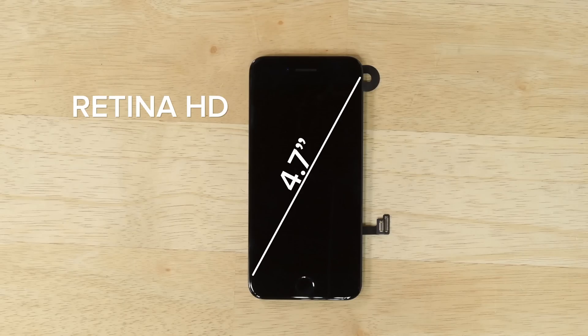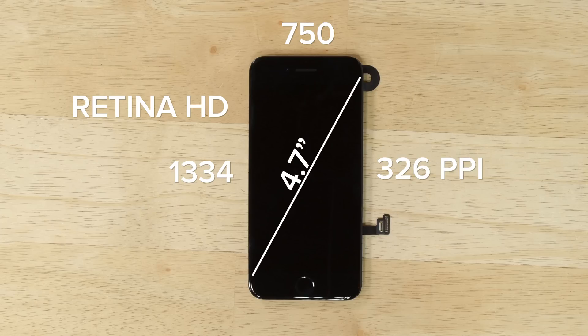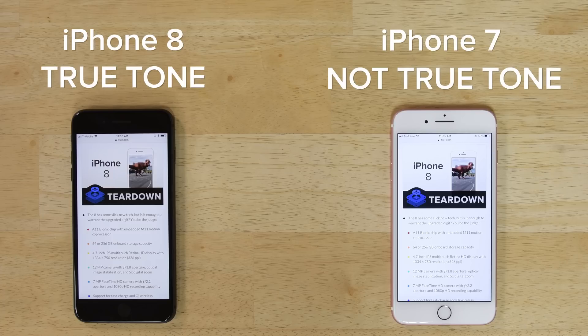The iPhone 8 has a 4.7-inch Retina HD display with a resolution of 1334x750 and a pixel density of 326 pixels per inch. It also has True Tone technology, which uses ambient light sensors to sense the light in your environment and then changes the white point and brightness accordingly, so it's easier for you to see what's on your screen.